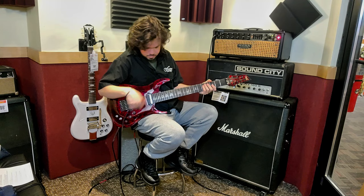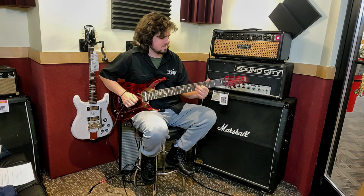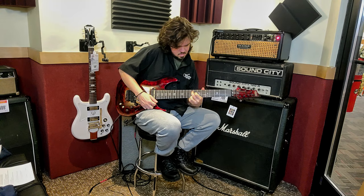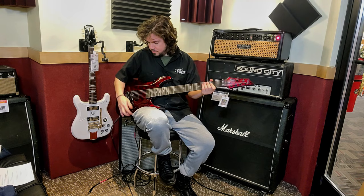So we have the bridge — absolutely fantastic. And the middle position, one of my favorites on this sound.